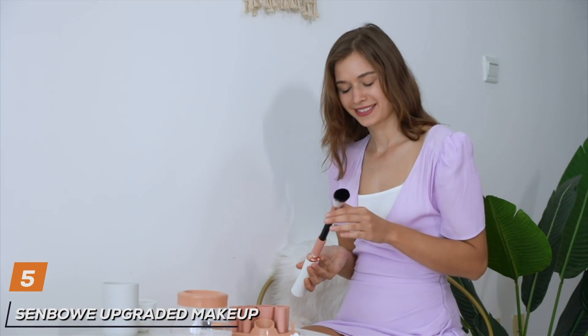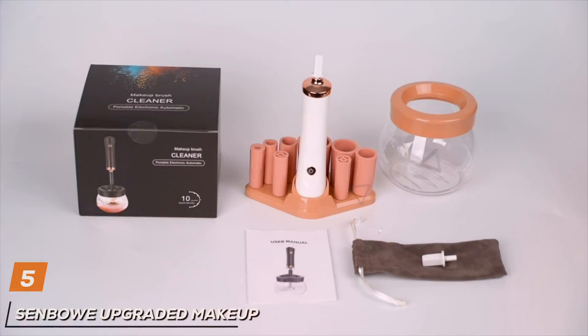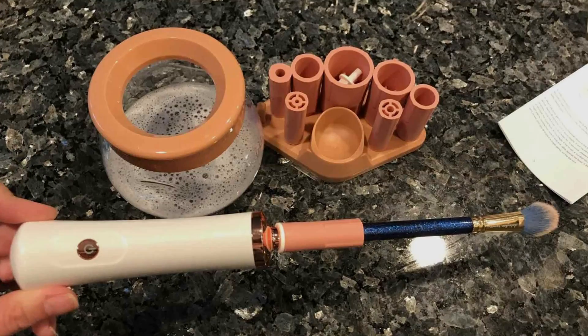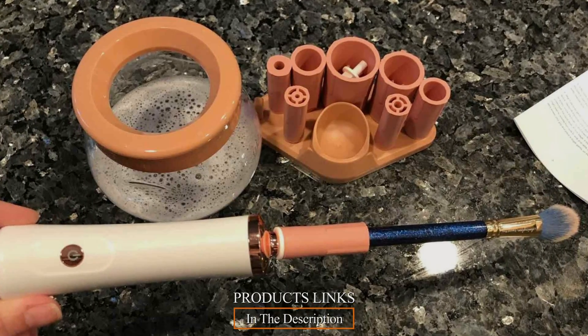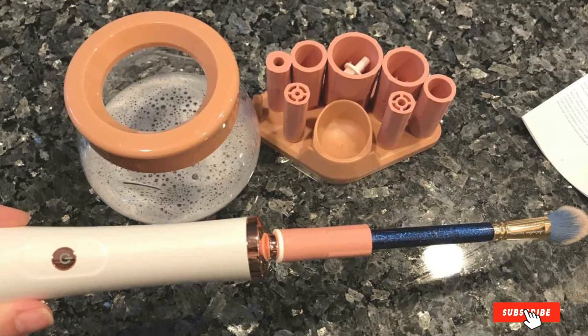The number 5 position is dominated by the Senbo Upgraded Makeup Brush Cleaner, your ultimate solution for effortless and thorough makeup brush cleaning. With its upgraded design and advanced features, this electric cleaner offers convenience and effectiveness for both personal and professional use.